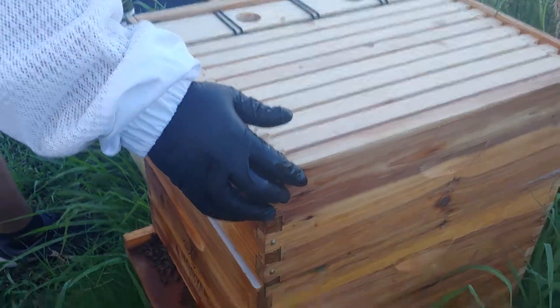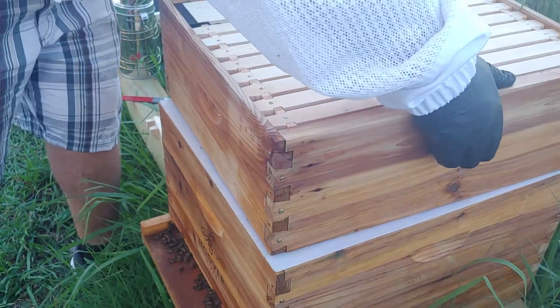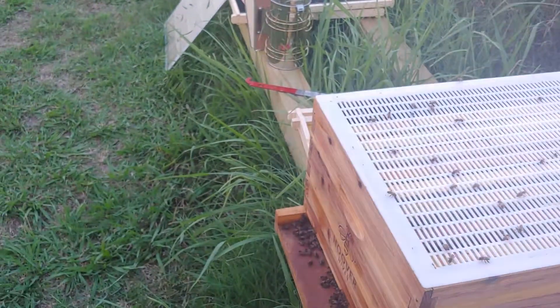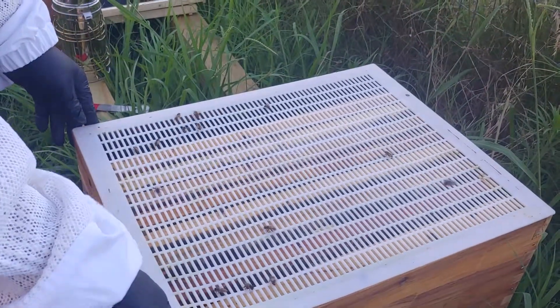Now we're going to replace — we have to get the old feeder out. I believe it's mite treatment time too, so we're going to treat for mites just as a precaution. We're going to treat three times a year.